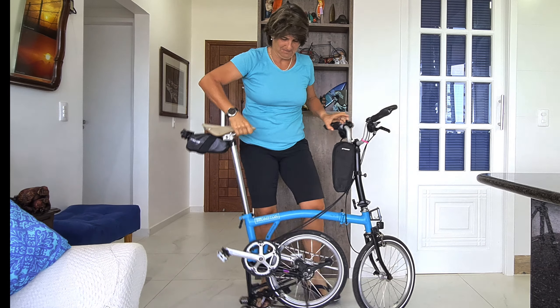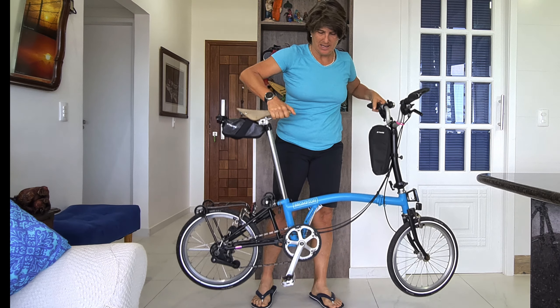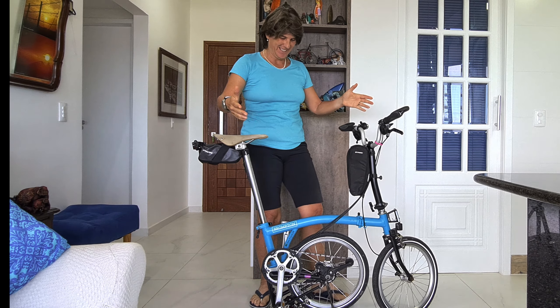It closes and opens almost automatically. Let me show it. Look — see, it holds it. When you go down, gently, it opens. Wow, it's great!